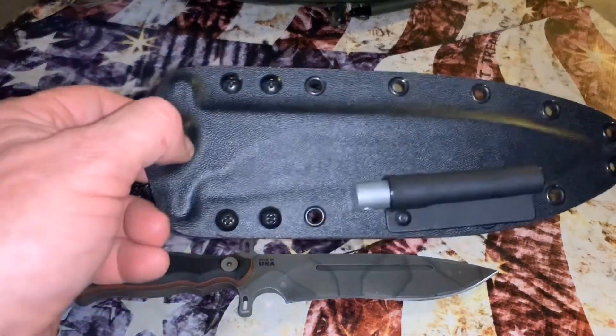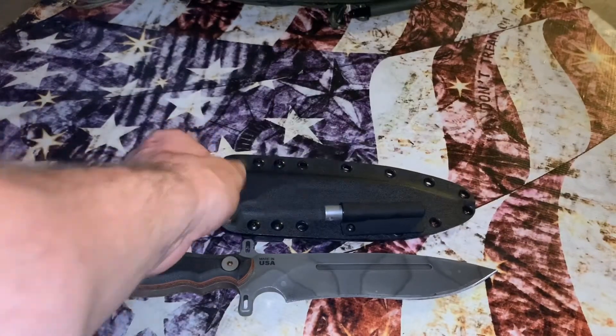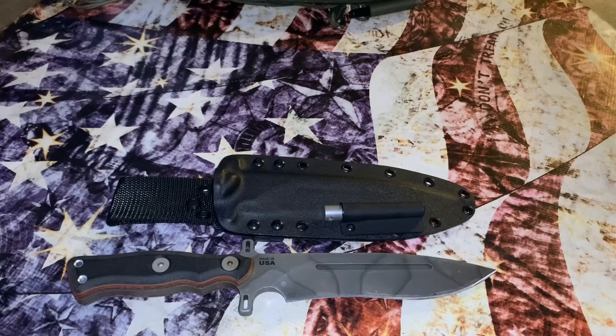This is once again a Red Hill Sheaths aftermarket sheath. I do recommend Red Hill Sheaths — he has a wide selection of sheaths on his website, and he does more than just TOPS. He often has sheaths on hand so you don't necessarily need to send your knife in. The stock sheath is a dangler, and Mr. Rexu is not a big fan of danglers — as you can tell, pretty much everything I have does not have danglers.